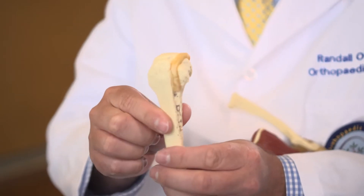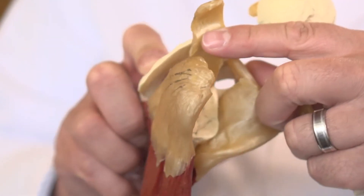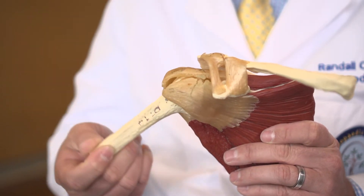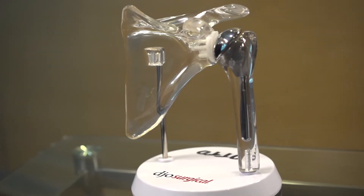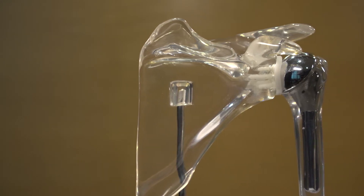You have a ball and a socket and there's a coating over the end of that, which is the cartilage surface. If the cartilage surface breaks down, that's what leads to arthritis, and that leads to pain and it can lead to poor function. A replacement of the shoulder is just like a hip or a knee — you're removing the diseased bone and replacing it with metal and plastic materials that provide a smooth surface, which reduces your pain and improves your function.